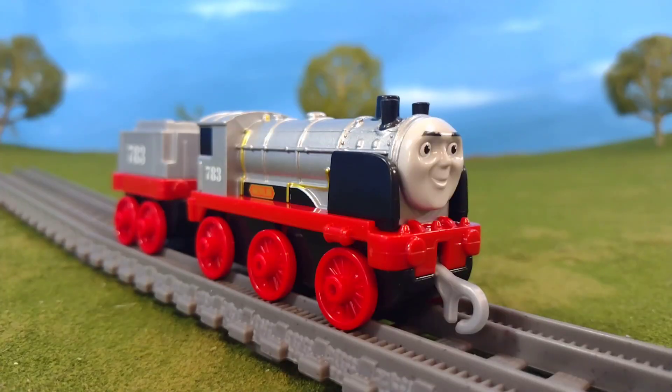All in all, I think this is a great model. I like when they make the classic versions and not just some paint-splattered or rainbow-splattered engine — I think it's actually pretty cool. I plan on using this one as I am with Rebecca with my push-along slash take-and-play engines, because they're more in scale to those rather than Trackmaster. Anyway, that's my thoughts — let me know what you think in the comments below, and I'll see you all again very soon. Bye for now!